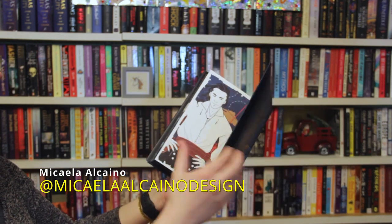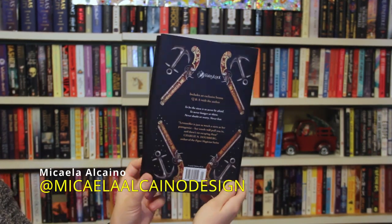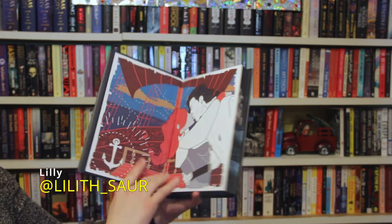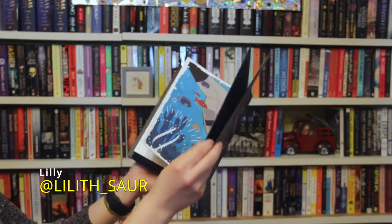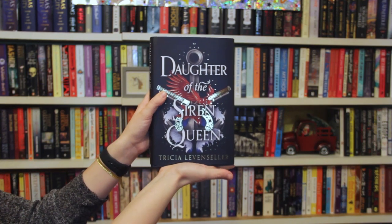The blurb for Daughter of the Pirate King: 17-year-old Alosa, daughter of the feared pirate king, is sent on a mission to retrieve an ancient hidden map — the key to a legendary treasure trove. She must conceal her combat skills and allow herself to be captured by her enemies. More than a match for the ruthless pirate crew, Alosa has only one thing standing between her and the map: her captor, the unexpectedly clever and unfairly attractive first mate Riden. It sounds like a very fun story. I had the first one from Owlcrate but never read it — I wanted to wait until I had the sequel, and now I do. So once again, thank you Fairyloot for the great customer service. I'm Alice, this is The Bumbling Blogger — if you liked this please give it a like, subscribe, and we'll see you in a couple of days. Bye!